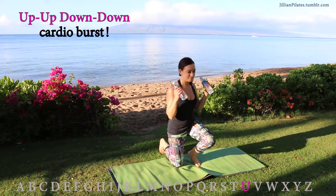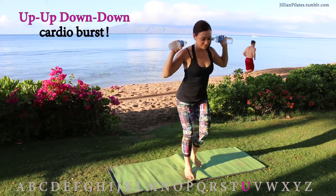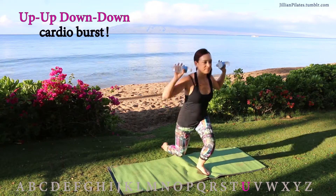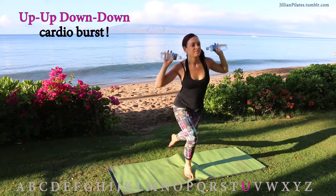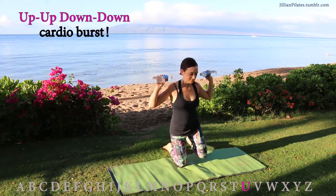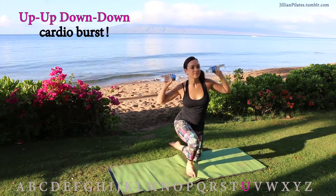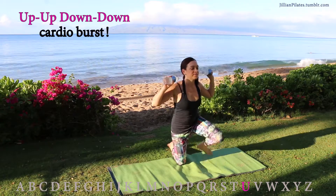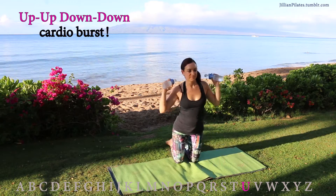Up-up, down-down — this is a great cardio burst. Don't use your hands to push yourself off the ground, holding your weights up high. You're going to do 10 sets leading with one leg and then 10 sets leading with the other leg. Anything that gets your heart rate elevated is considered cardio. This may not look like your typical form of cardio, but I assure you your heart rate will be elevated when you're done — and it is cardio.